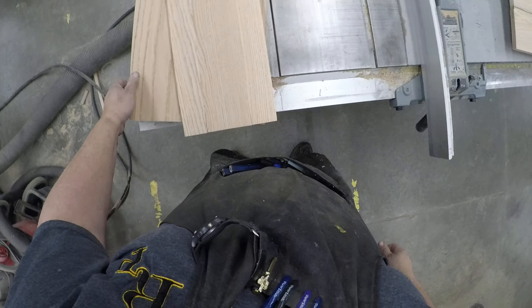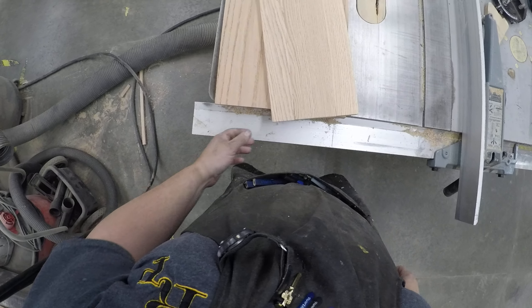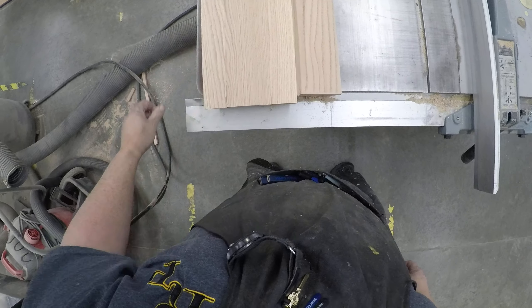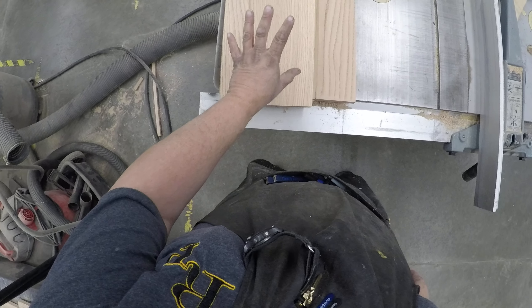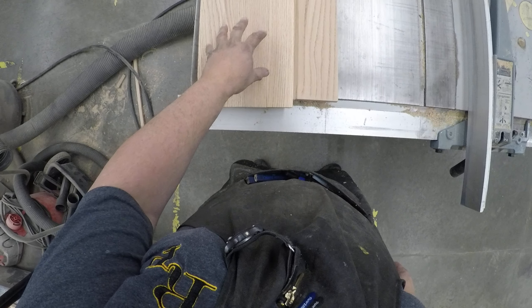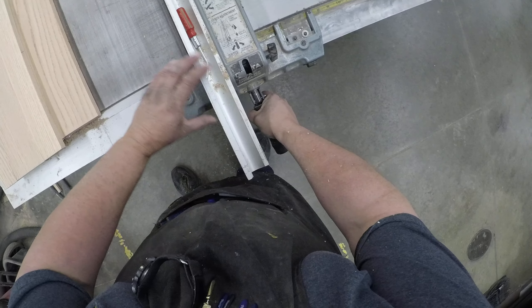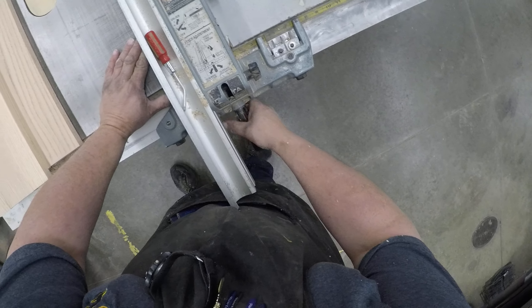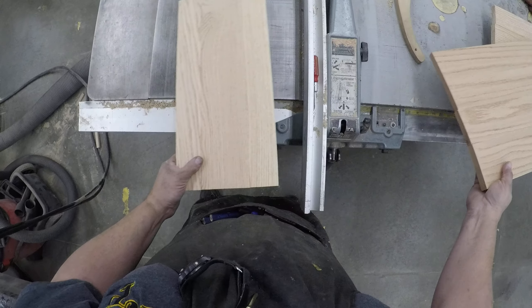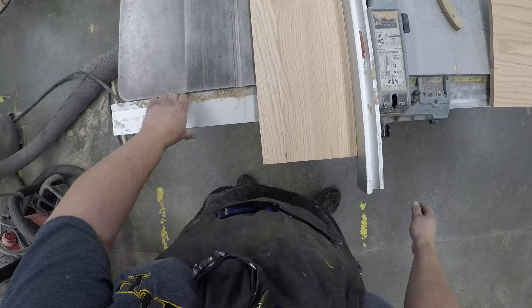Normally we'd be playing follow the leader and it would take us three to four passes. It's kind of tough doing it by yourself. The final rip size on the top is six inches. I'm going to slide this over and leave the guard off so you can kind of see what's going on — here we go.